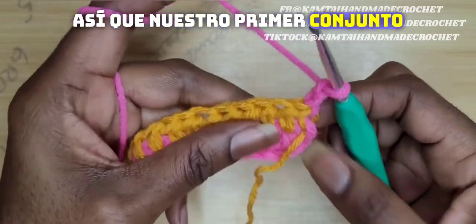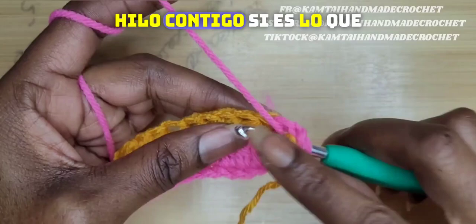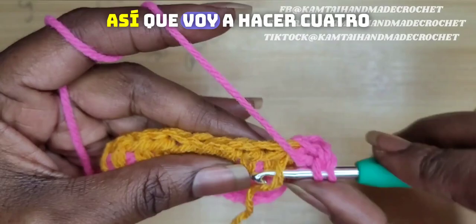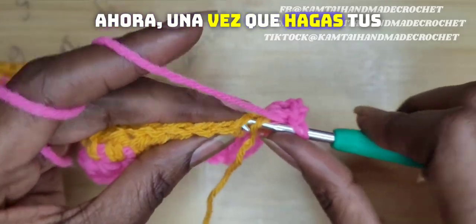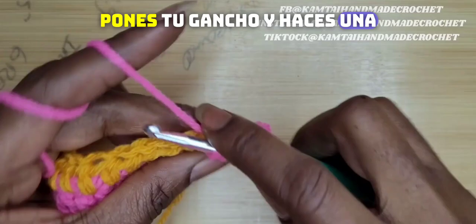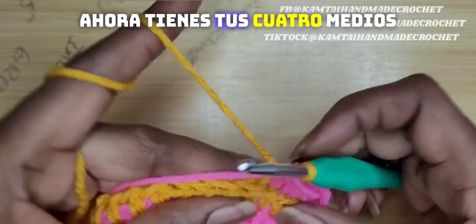So our first set of stitches — and I did chain two — we're going to make some half double crochets. Remember to incorporate your yarn with you if this is what you want to do. If not, you can add it as you go along, but you will have to do a lot of weaving in your ends. So I'm going to do four half double crochets across. Now once you make your four half double crochets, you're going to switch colors. When you get to your last half double crochet, you put in your hook and yarn over, but don't go through with your pink — you're going to switch out to your golden rod, yarn over and pull through. Now you have your four half double crochets.